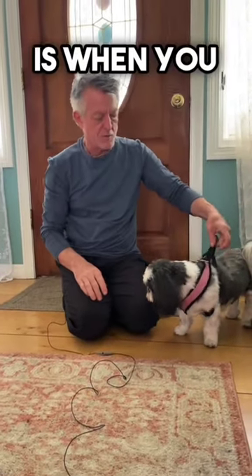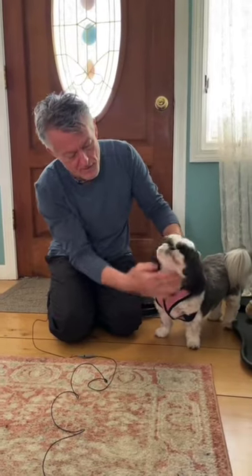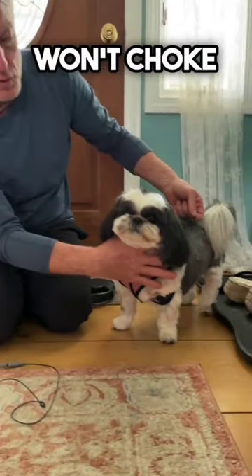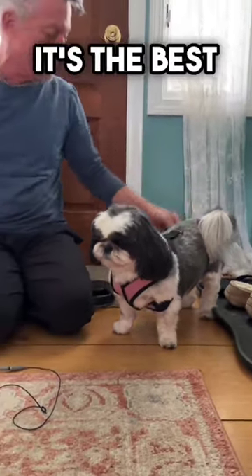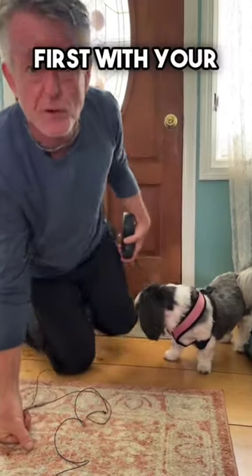The purpose of a harness is when you walk, it pulls their body and zero choking. So when you put a harness on, it won't choke the dog. It's the best way to have a safe experience when you walk your dog. And safety always comes first with your pet.